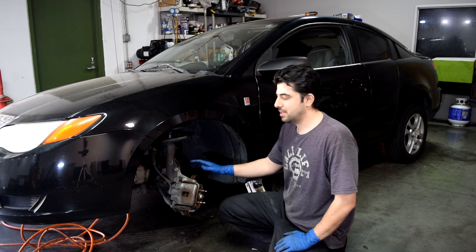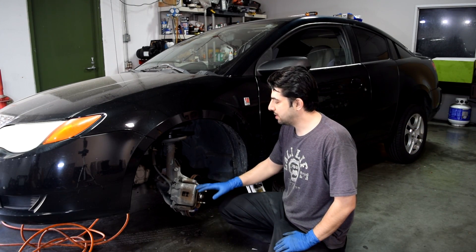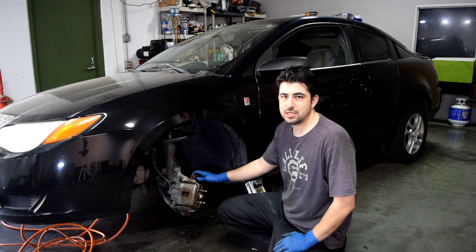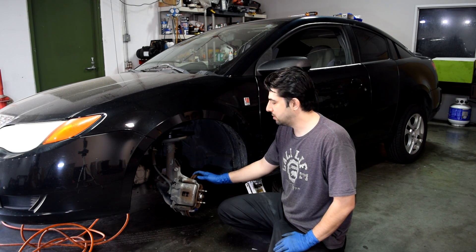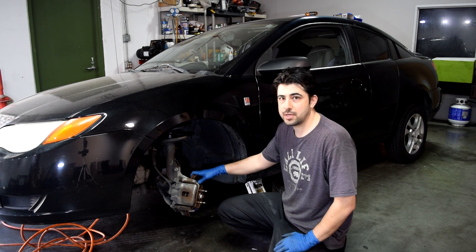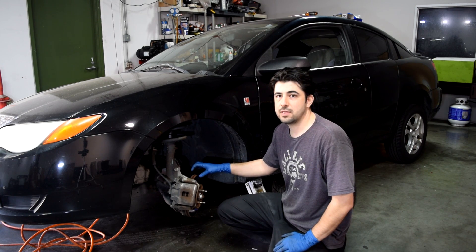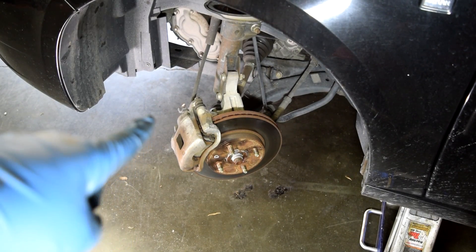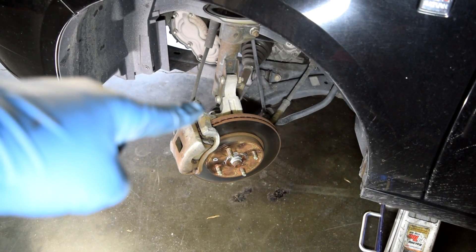I think what happened here is that the last time they did the brake job, they probably just replaced the brake pads and the rotors might have looked good, so they didn't machine or replace them. So what we're going to do next is take the brake pads out, take a close look at them, and use a micrometer to measure the thickness of the brake rotor and see whether it's warped or not.